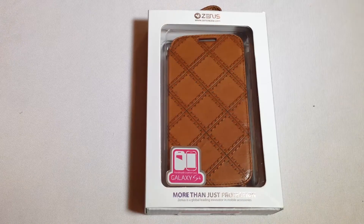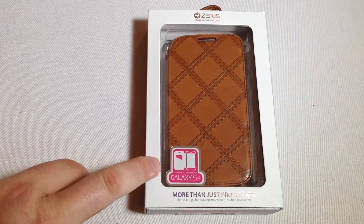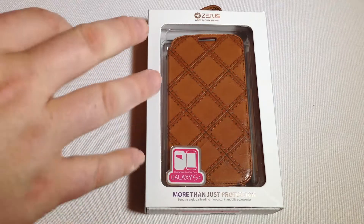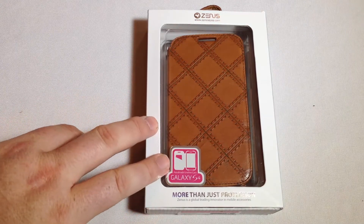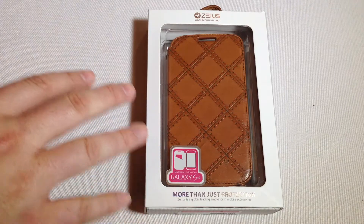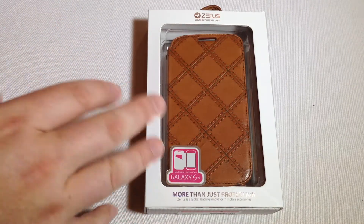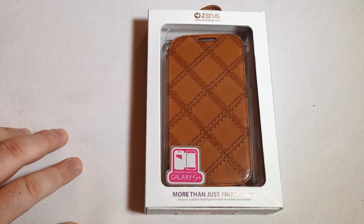Let's open them up. So let's take a look at this — this is the Samsung Galaxy S4 Italian Vintage Quilt Diary Collection. It's a really beautiful case as you can see from the design of it. It's got top quality genuine leather, 100% handmade, secure protection, perfect fit with excellent grip, convenient slots for your credit card or ID, speaker hole and hand strap hole.